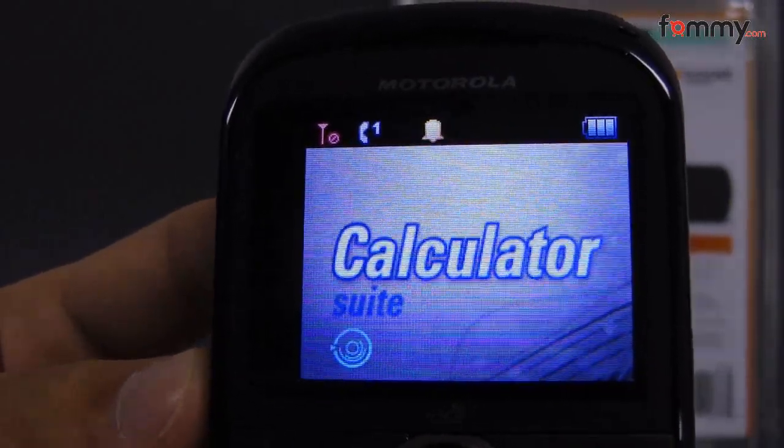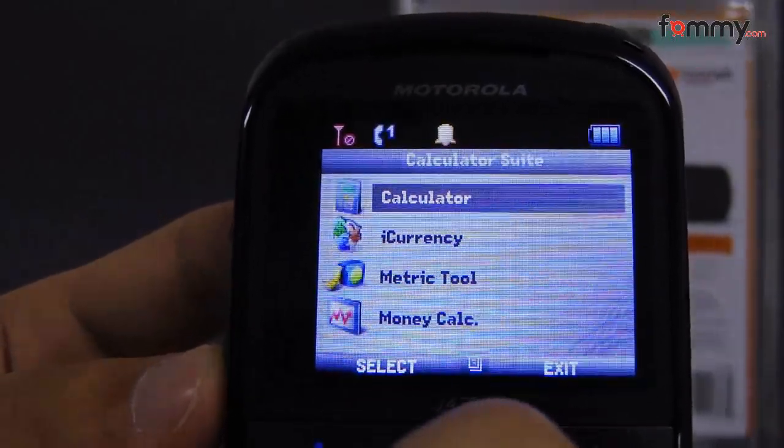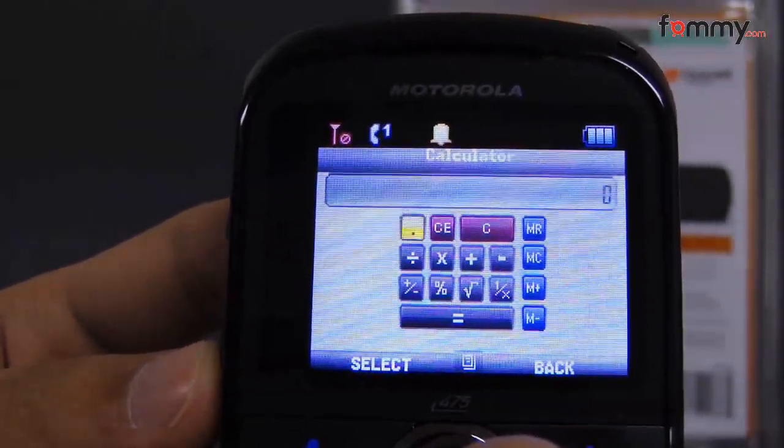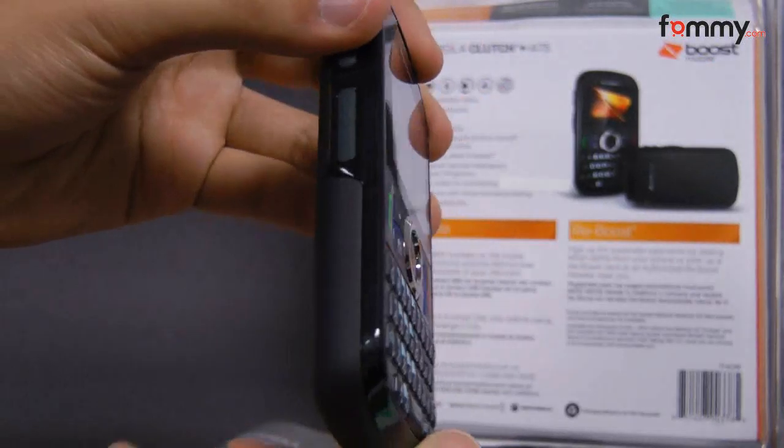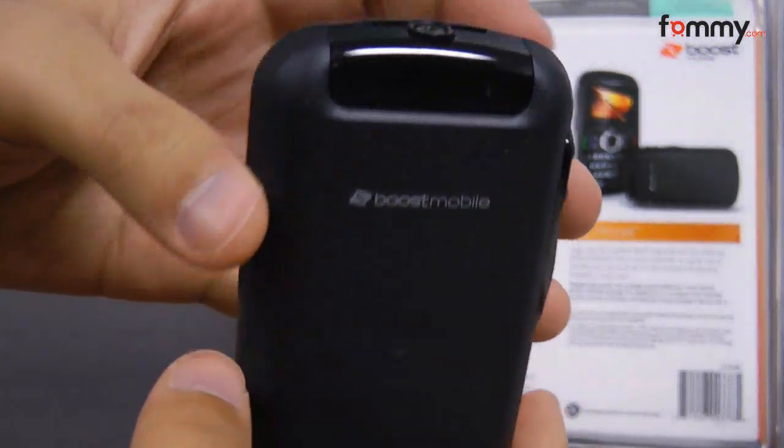The Clutch also has a 2.5mm, not the universal 3.5mm headphone jack you see in other devices, so you'll have to make sure your headphones are compatible with it if you want to listen to media. The Motorola Clutch is incredibly small and light, while the entire back is covered in a rubberized material, which feels great to hold and use.